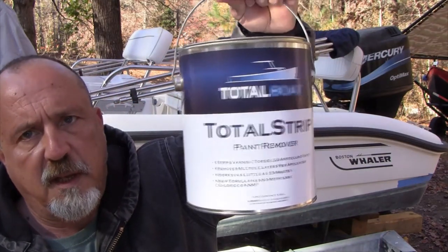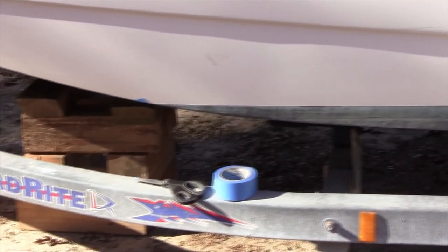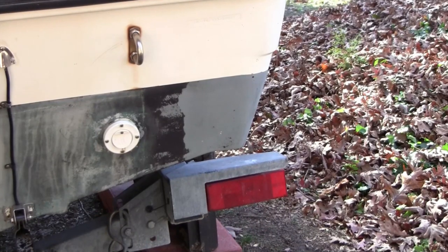In today's video I'm going to be removing bottom paint off of this Boston Whaler Dauntless. I'm going to be using Total Boat's Total Strip and I'll probably be following up with some sort of blasting as well. I've done some parts of this before - here's a view of what it looks like, there are layers and layers. I've already done a partial strip on some areas just to test this out, and I want to give you a view of what works and what doesn't.